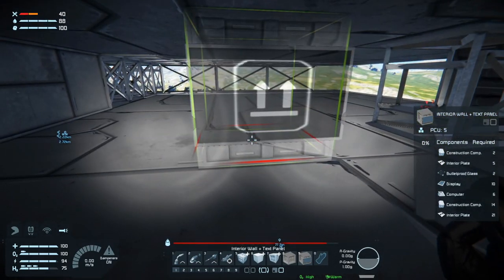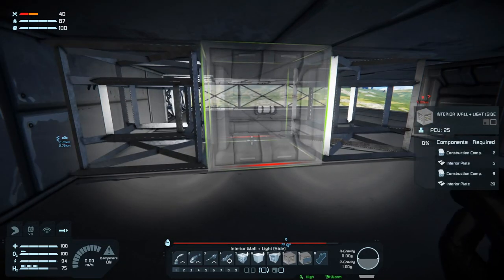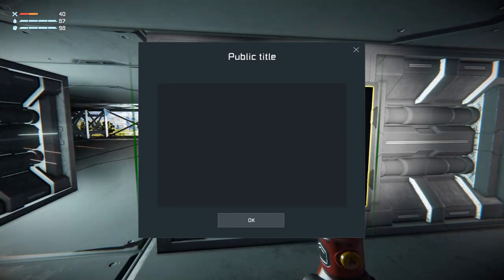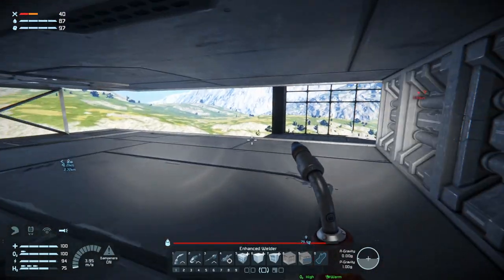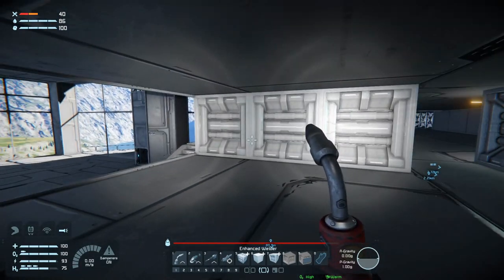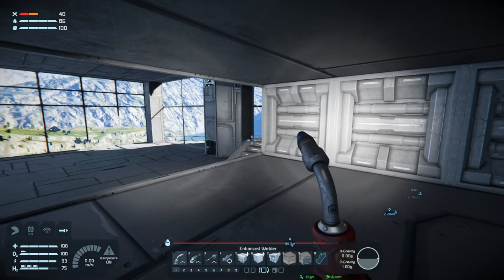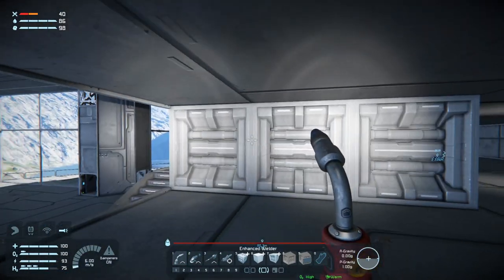Then we want a door, interior wall plus light, and just a regular interior wall. This needs to be named something. Is this big enough for a medical room? I think it is. We need some walls here, maybe a single window or two. We'll use interior walls as well.